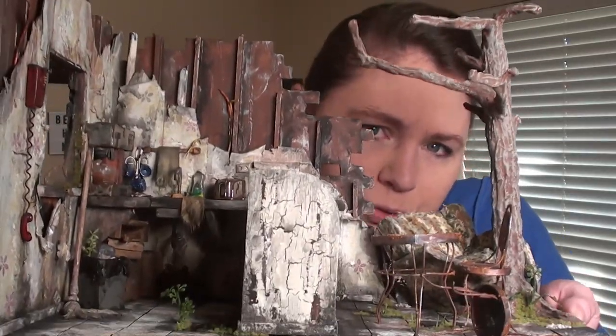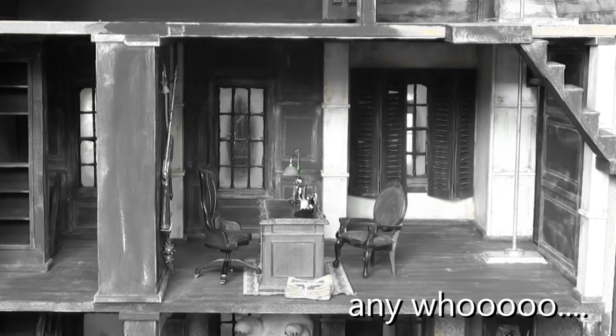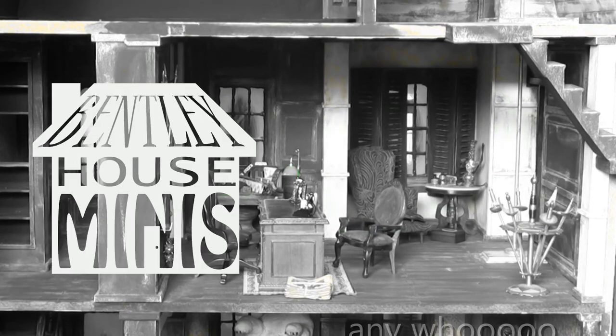Coffee shop's back! Hi everybody, welcome back to Bentley House. I'm Ayra and today we're working on the abandoned coffee shop. It's been so ignored and I know it's some of you guys' favorite project, so I'm glad to be working on it again.